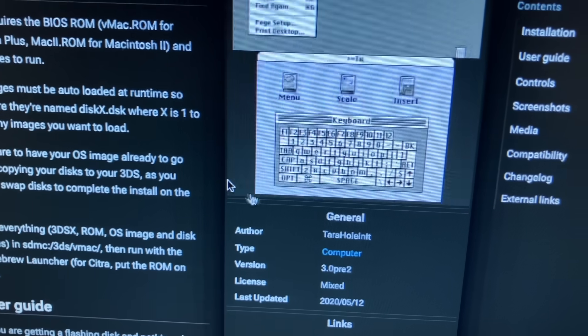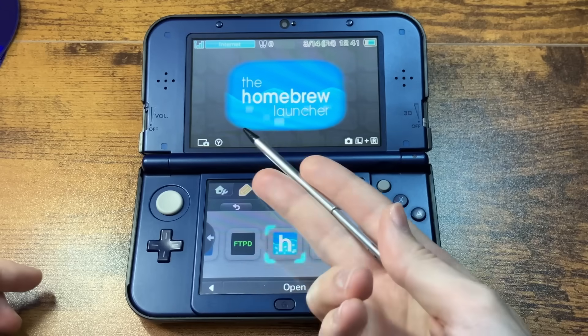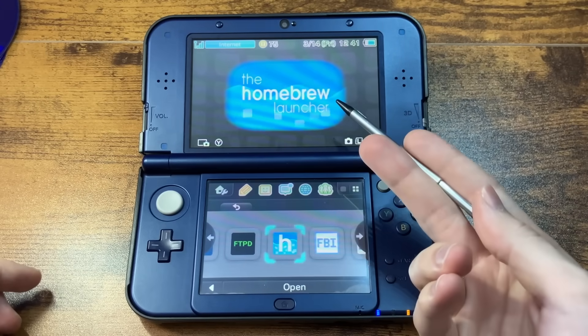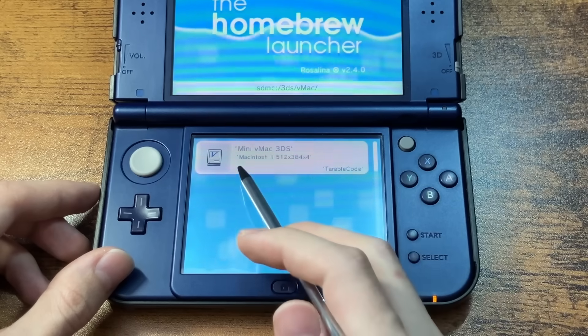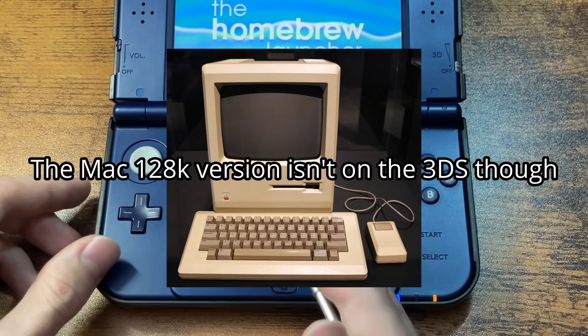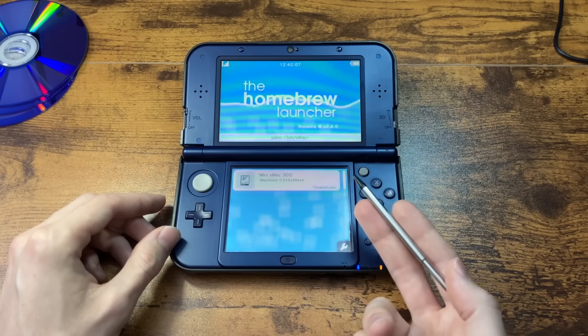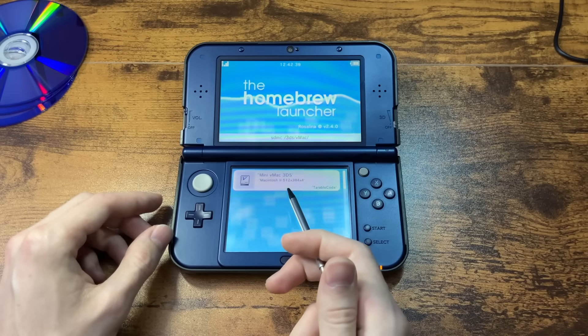I've got two mice — interesting. Back to the 3DS. As you can see, I have the homebrew launcher because I modded this thing long ago. We're going to launch mini vMac. This is a Macintosh 2 emulator — they also have a Macintosh Plus and a Macintosh 128K, which is like the original Macintosh computer. But I wanted the one that can do the most.